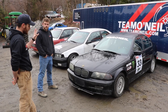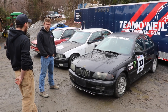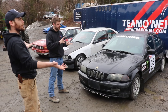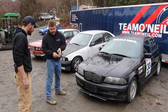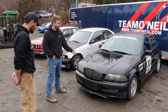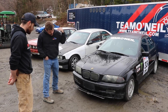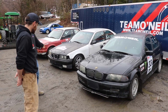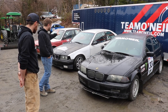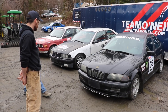As far as the E36 and E46, are there years to look out for? They made 323s, 325s, 328s, and 330s — it's all just engine size, all the same base motor. If you can find one with the motor you want from the start, that's better because all the wiring is right. For rally, the E46s are pretty low and pretty long, E30s are pretty light and sit pretty high, and E36s are in between. It's about what kind of rally you're doing.